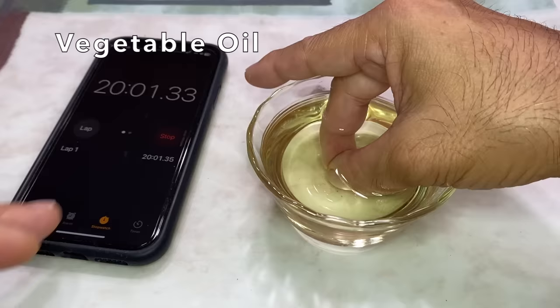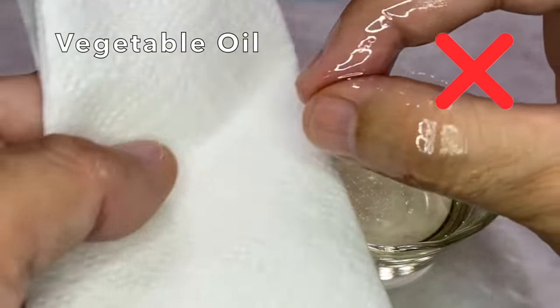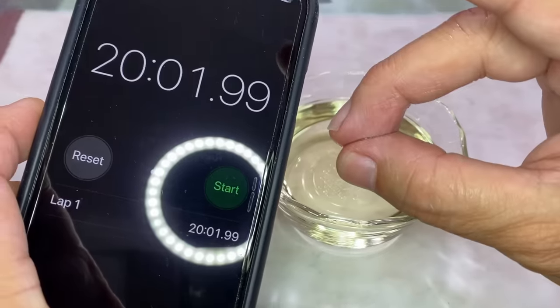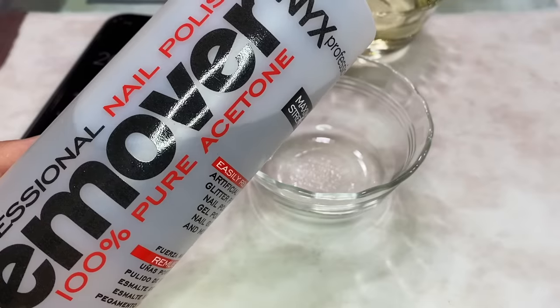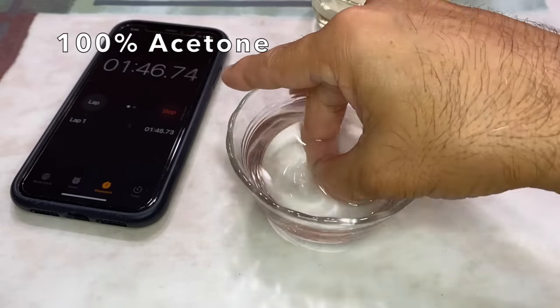And after 20 minutes — nothing. Nada. The 100% acetone saved me again, in a bit over 14 minutes.